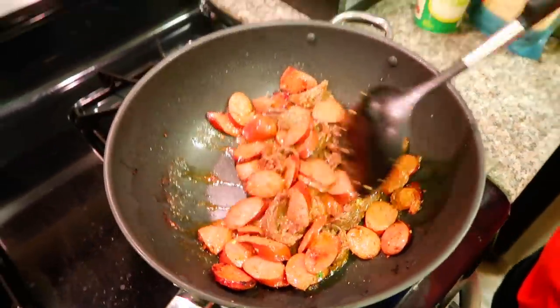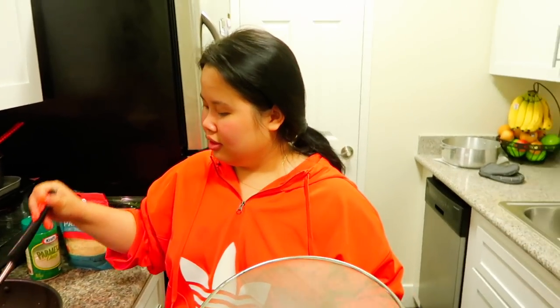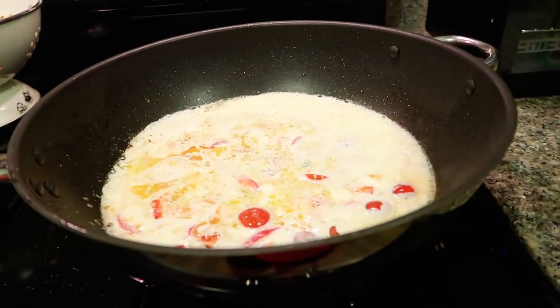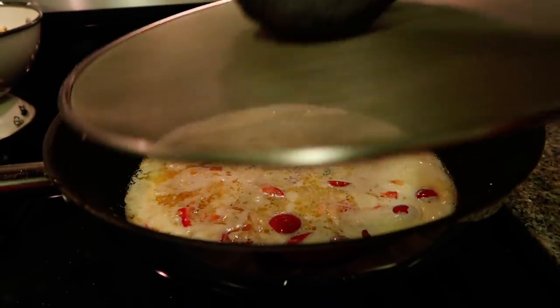It looks so good, it smells really good. After this I'm going to make the creamy sauce and then put all the veggies and the noodles in. We have the heavy whip, the butter, our tomatoes and jalapeños kind of whipping up, making it thicker. We're just going to wait a little bit for our sauce to be ready.